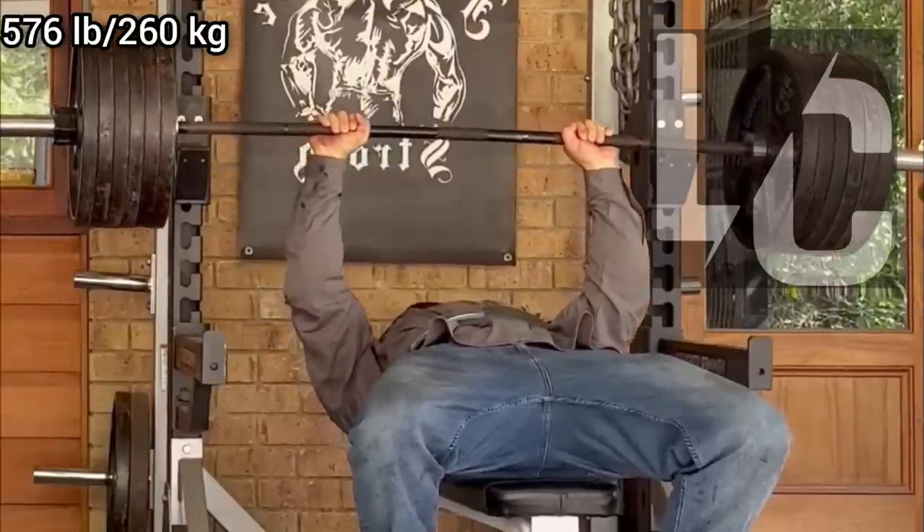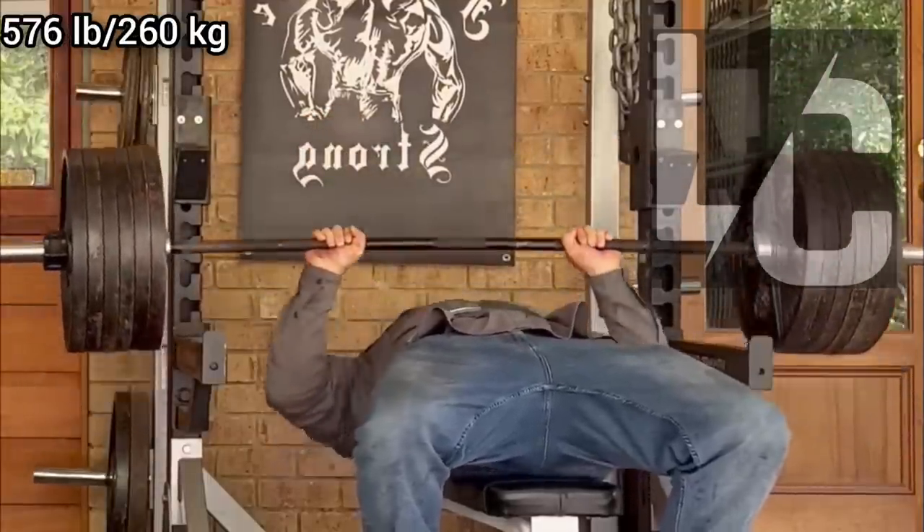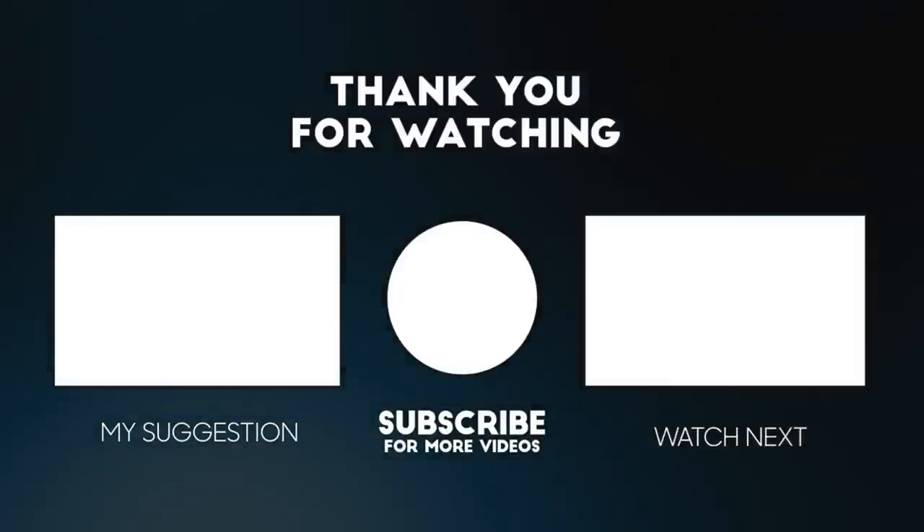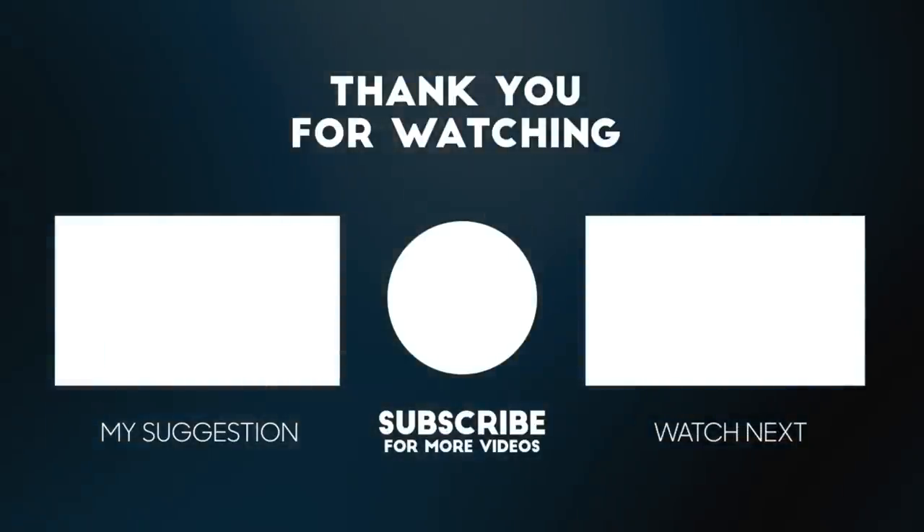In his last training, he moved 6 plates on the bench like it was 2 plates and he hardly even used an arch. If you liked the video, make sure to like and subscribe.